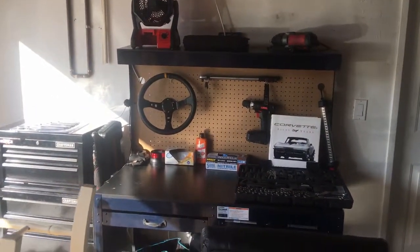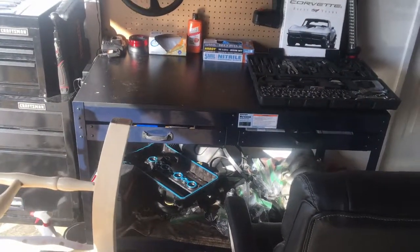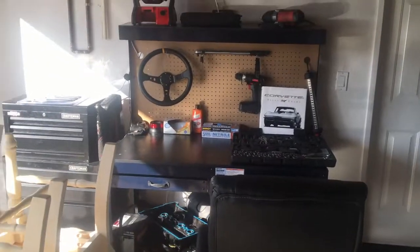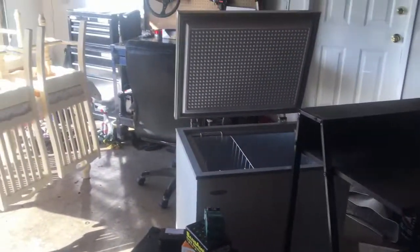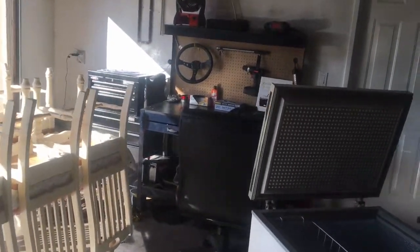I still need to organize a few more things. Right now I have all my extra car parts for in the middle of a head gasket job — all that's down there. So I still got stuff to order, but the work desk looks good. My garage is just full of stuff. I haven't really been here to organize anything. I just kind of put it all together and then left for college.